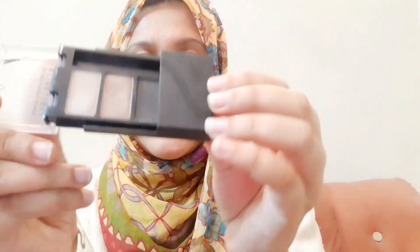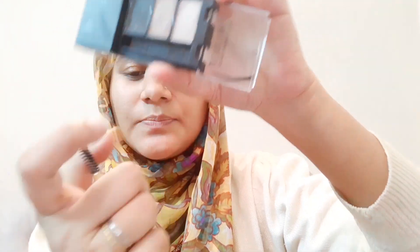If you have pigmented eyebrows, a small spoolie is included with it. I also use a Beautify by Amna spoolie and brush alongside it — you can use any spoolie and brush with this kit.